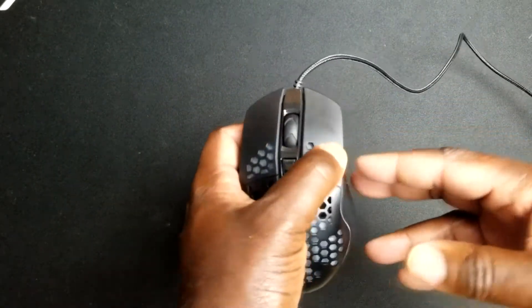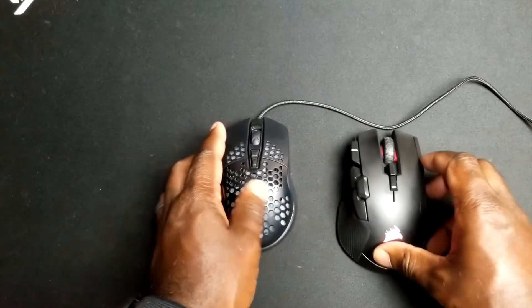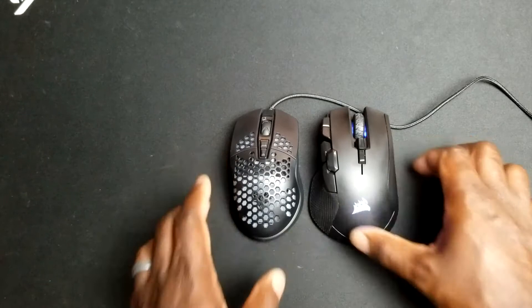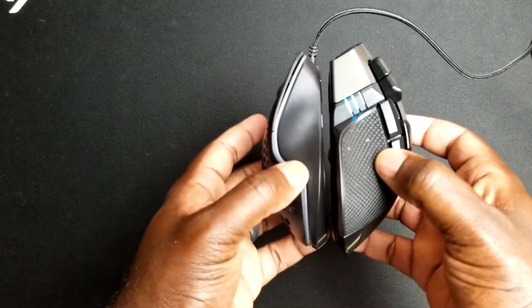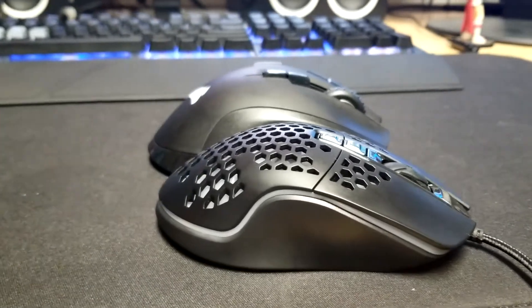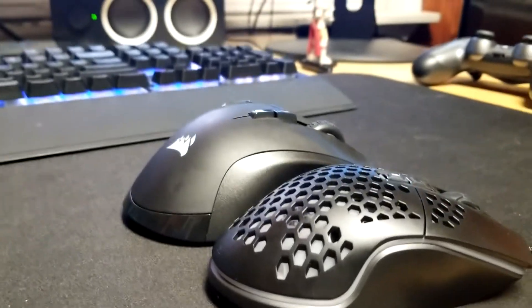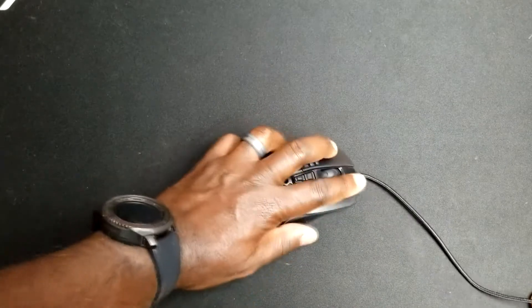If you want to look at size comparison, let's look at my Corsair Iron Claw mouse. You can see the Corsair mouse is definitely a big boy — it's way, way bigger. This Bengoo mouse isn't of that stature, so if you have an average hand size you should be able to use this mouse just fine, no problems at all.